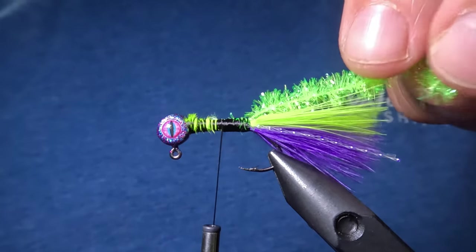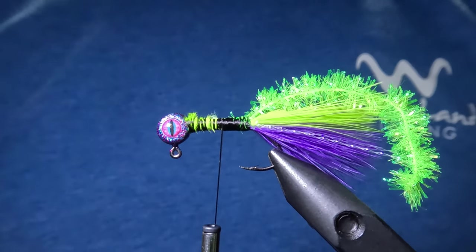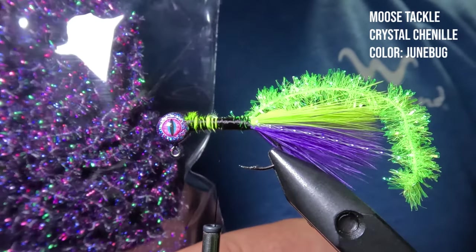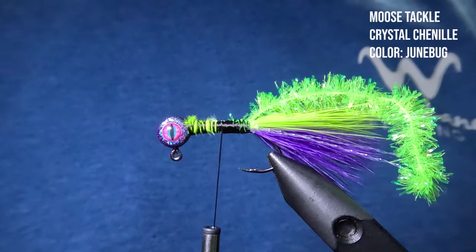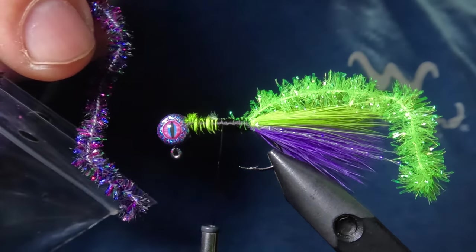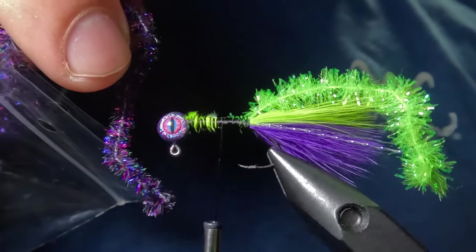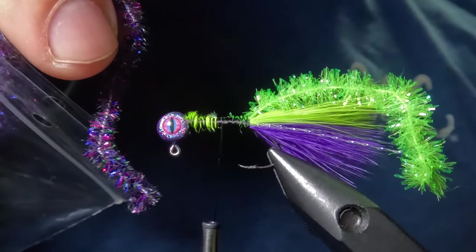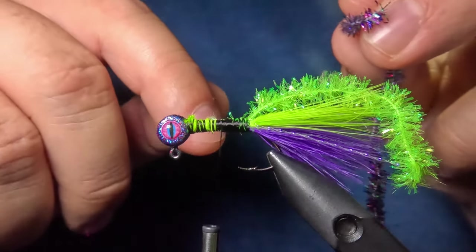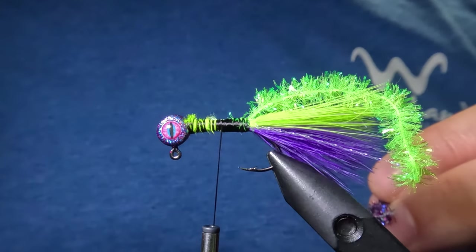With that piece tied in, we're now going to tie in a second piece of chenille to form the main body — we're going to be using some Junebug crystal chenille by Moose Tackle. When I stumbled across this stuff on Facebook I got real excited, because check it out — this is an identical color match to that Purple Haze jig head by Chase 25 Crappie Jigs. I've got about a five inch piece here. We're going to strip some of that mylar material off the end, tie it in, and wrap that around the hook shank up to the head where we'll tie it off.